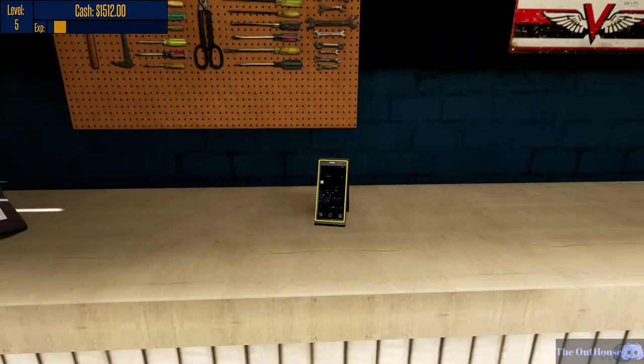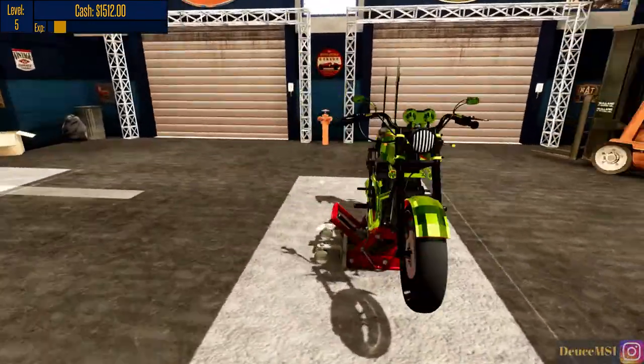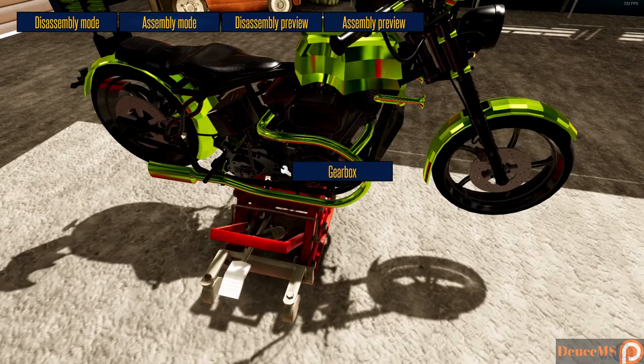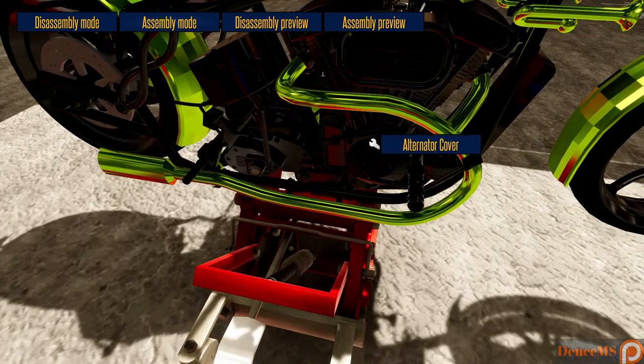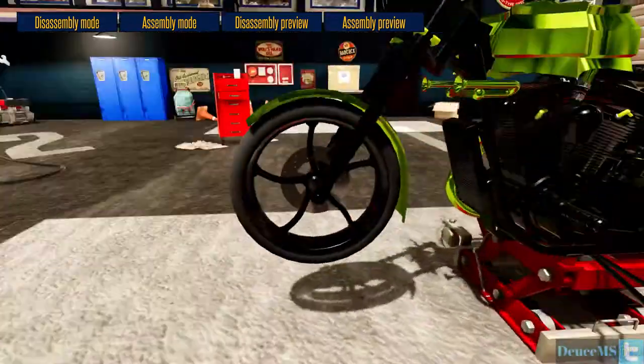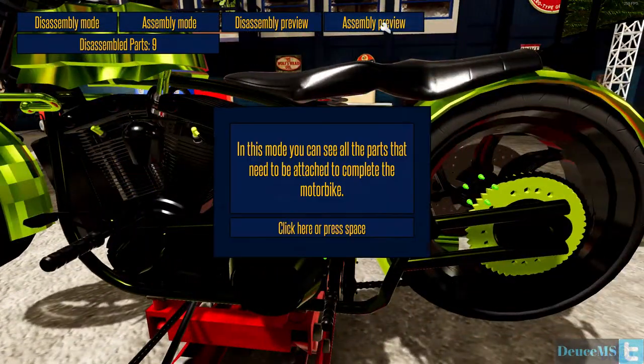Motorcycle doesn't have all the parts attached. What are we missing? What did I accidentally take off this thing? In this mode you can see all the parts that need to be attached to complete the motorbike.